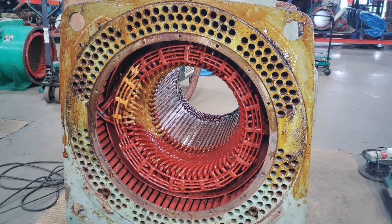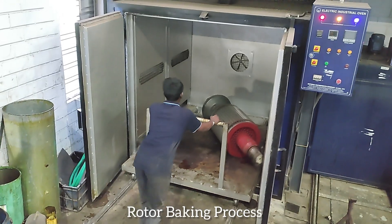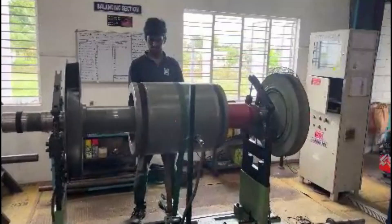Resin coating. Rotor baking process. Rotor balancing.